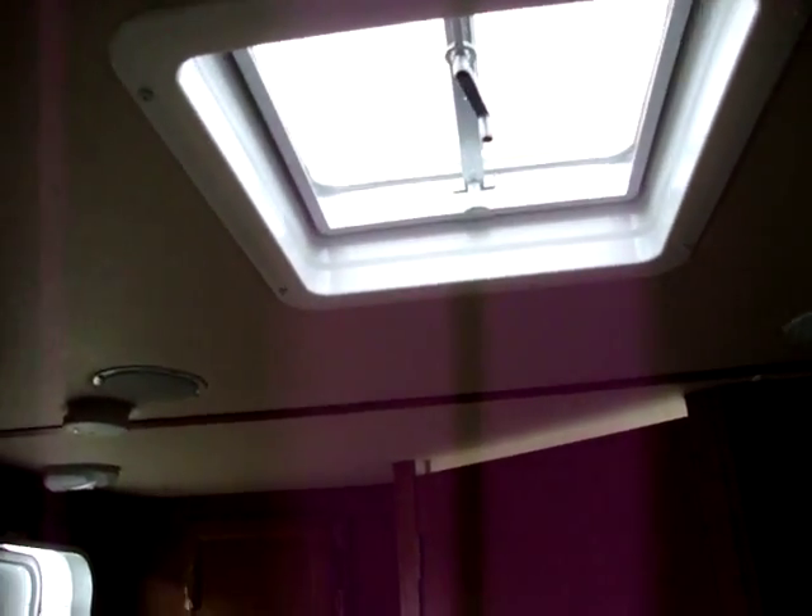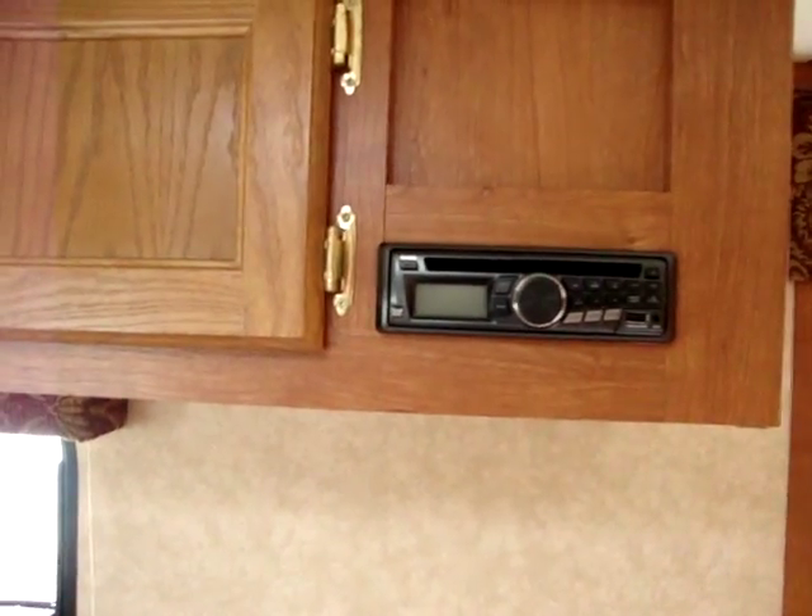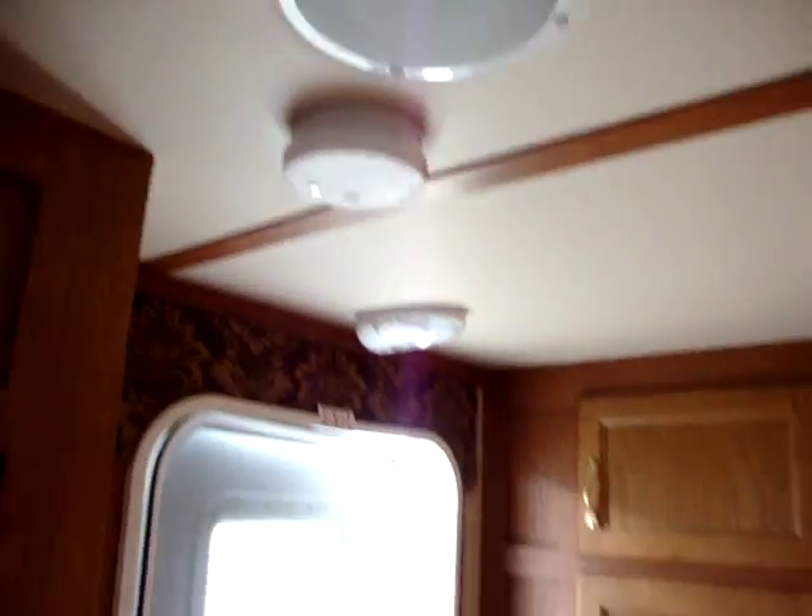There's a roof vent and an AM FM CD stereo system. The unit also has smoke detectors, carbon monoxide detectors, and propane detectors.